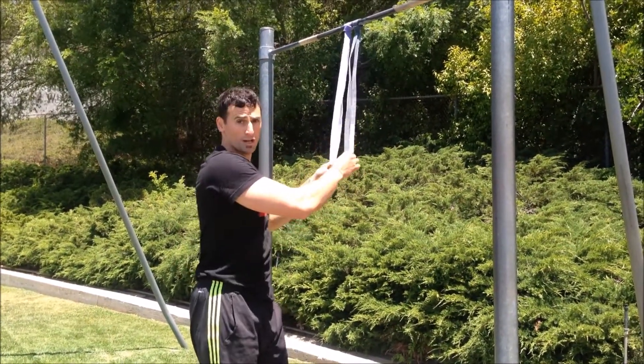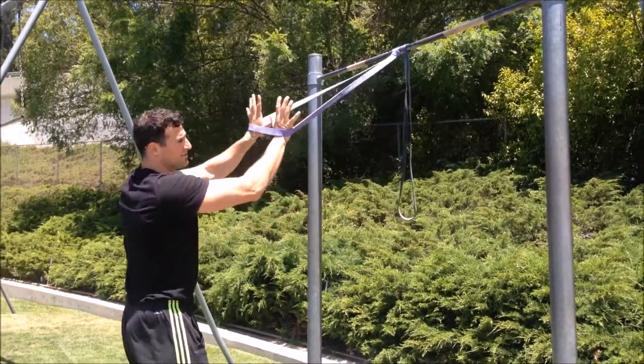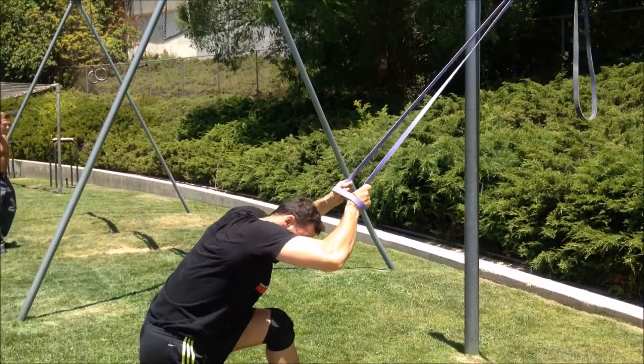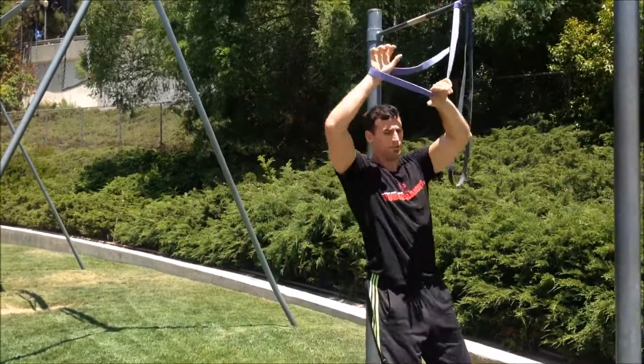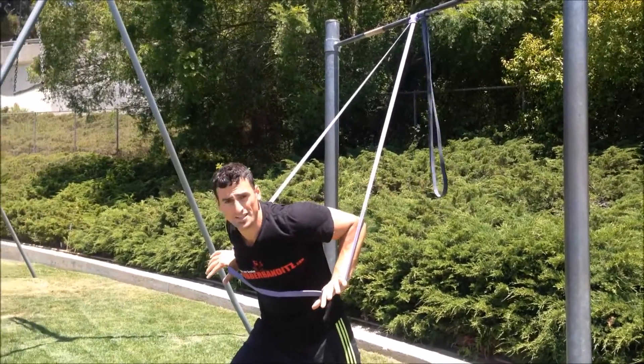Starting with a robust band — first one here, insert my hands, pull down behind the head or in front of the head. Second one: inverse row — take a giant step forward.